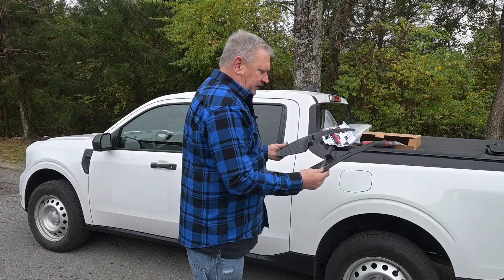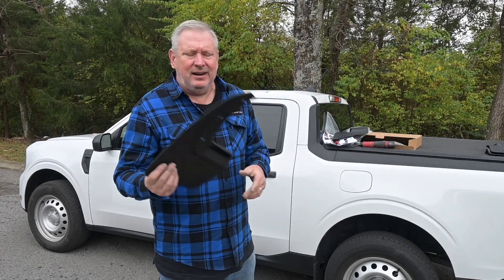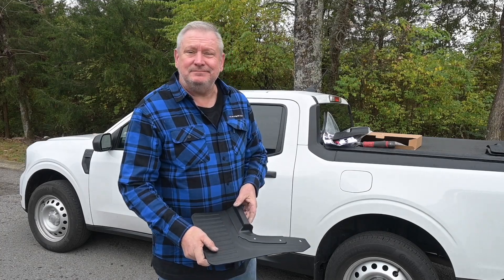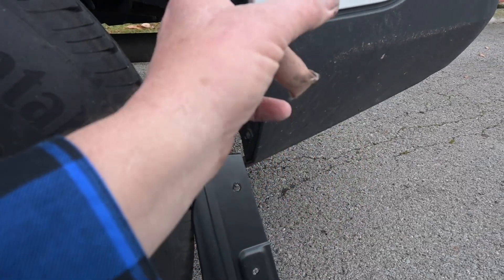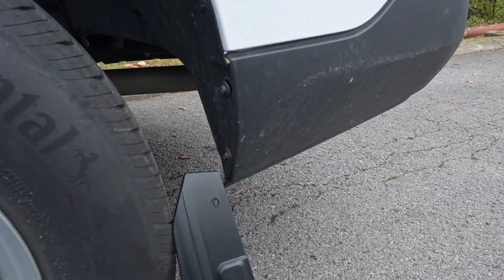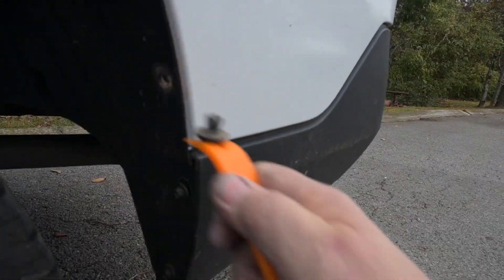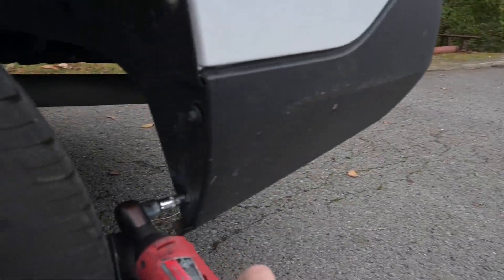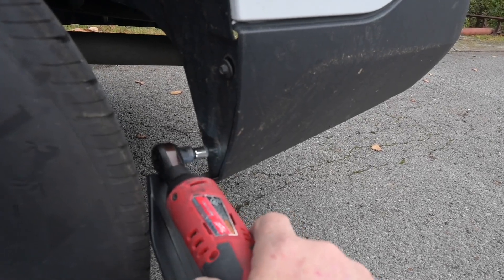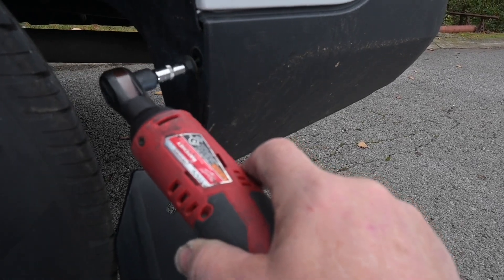There are three holes that it mounts in — that's it. Let's take a look at the installation process, which is just about as easy as it can get. I've got to take out that bolt, that bolt, and that connector, and then it's ready to install. Using the included plastic tool, you just put it underneath and pull — it's out. Then take a seven millimeter socket and pull out those two bolts.